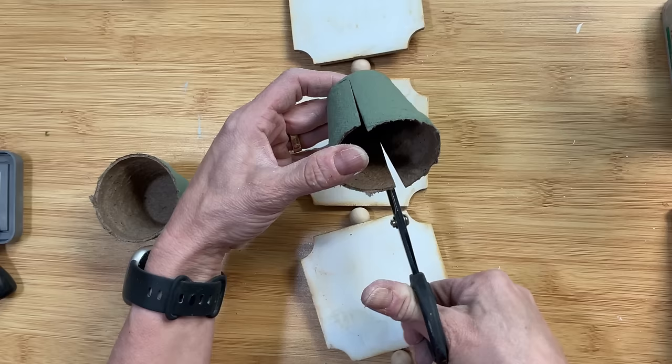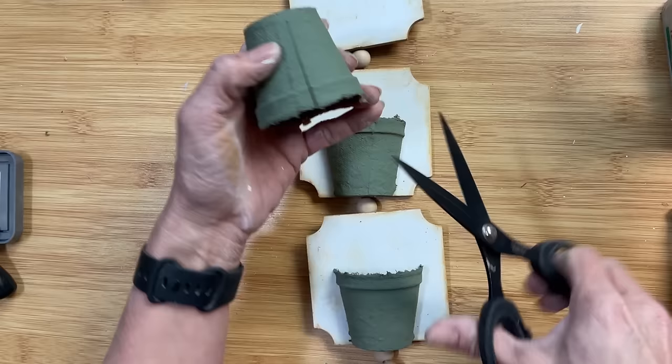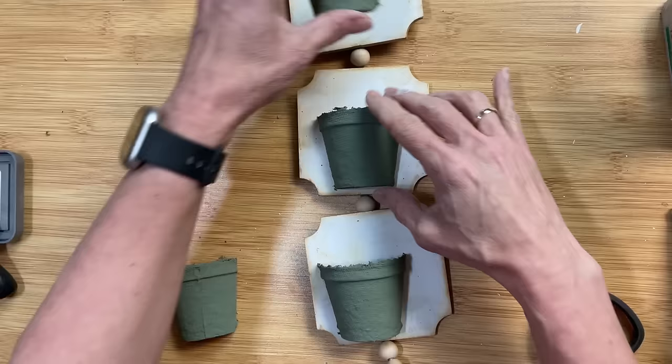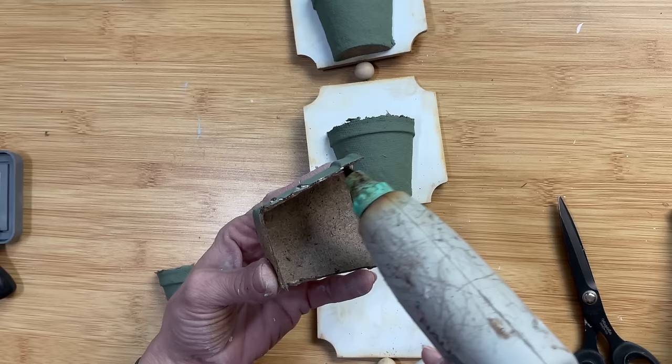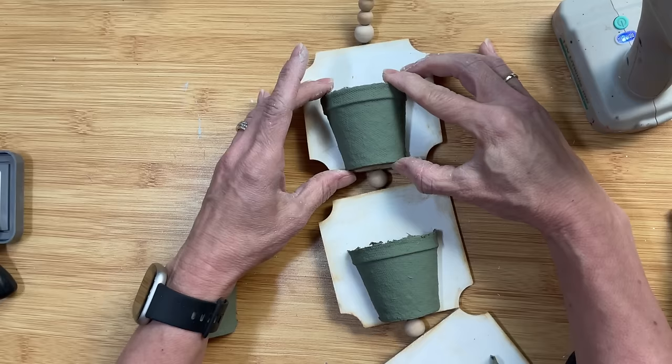Now coming back to our pots, I am going to cut them in half so that we can have three half pots, and we're going to be able to glue them flatly to the panels. I'll have one half that I'm not going to use. They should be pretty easy to cut with any scissors. Then using some hot glue, I'm going around the edges and pressing it down onto the panel at the bottom edge.